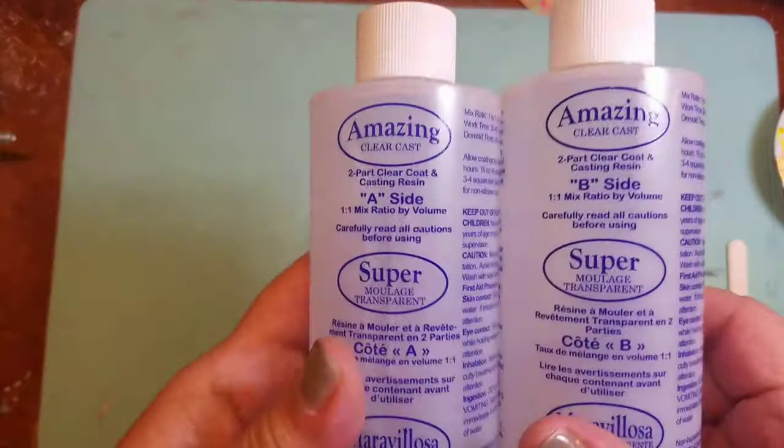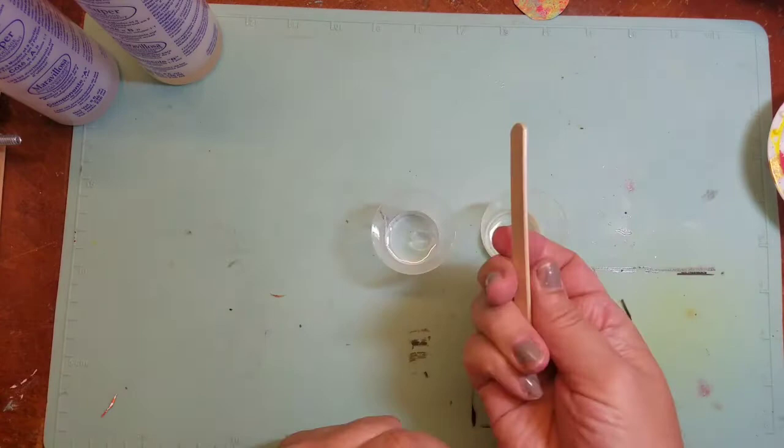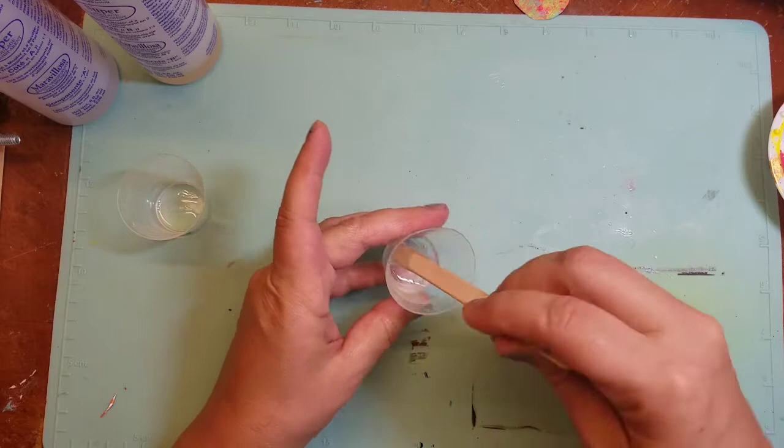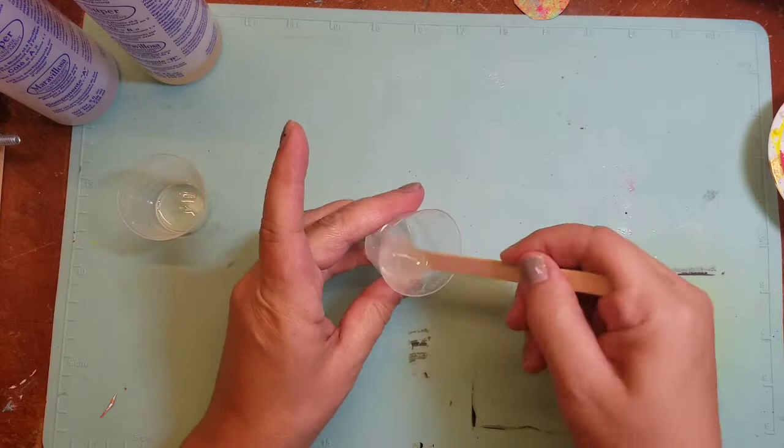In today's project, we're using Amazing Clear Cast. Let's get the resin ready by measuring out two equal parts of Part A and Part B. Mix them together using a popsicle stick, gently folding the resin to avoid bubbles and scraping the sides of the cup. Once you're done mixing for about two minutes, let it rest for an additional two minutes.